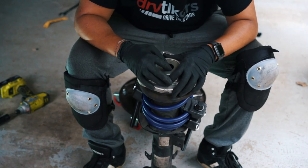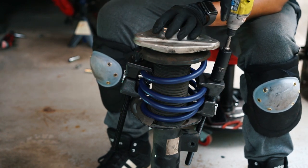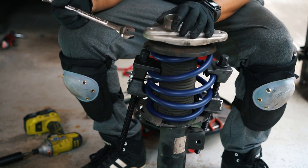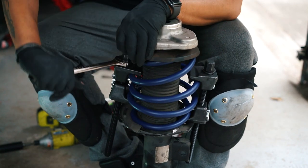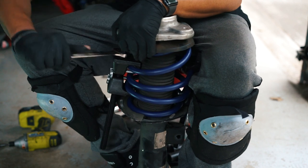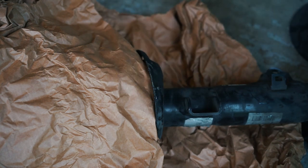Now we're going to put the nut back onto the strut. With the bolt on enough so the top doesn't come off, we're going to release the tension on the spring. I had a few scratches here so I'm going to spray that with some Rustoleum flat black paint just to seal it off so it doesn't get any rust.